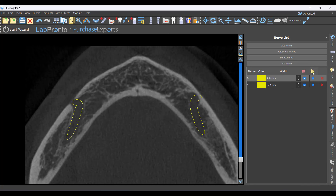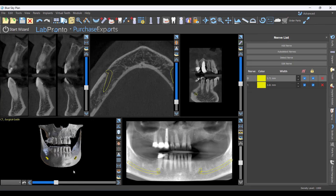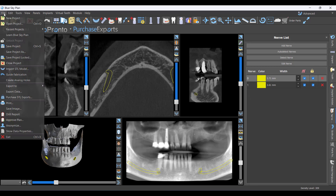Once you're happy with the nerves, go ahead and lock them. With the nerves locked, I'll minimize that window. Normally we'd have STLs already in here, but I opened this as a pre-existing Blue Sky plan, so it hasn't prompted me to bring them in. Good to know how to bring those in manually: go to File > Import STL.